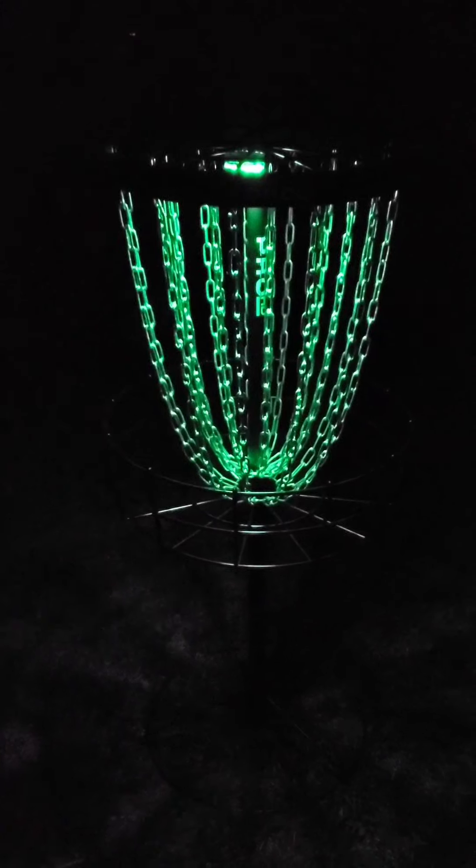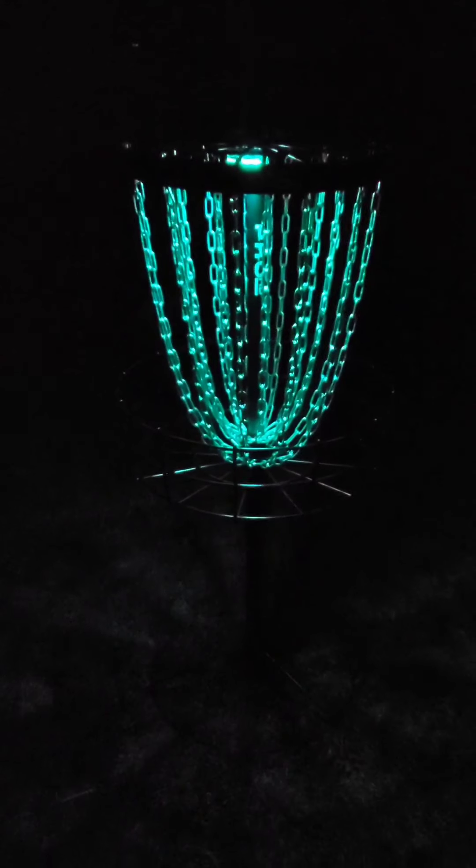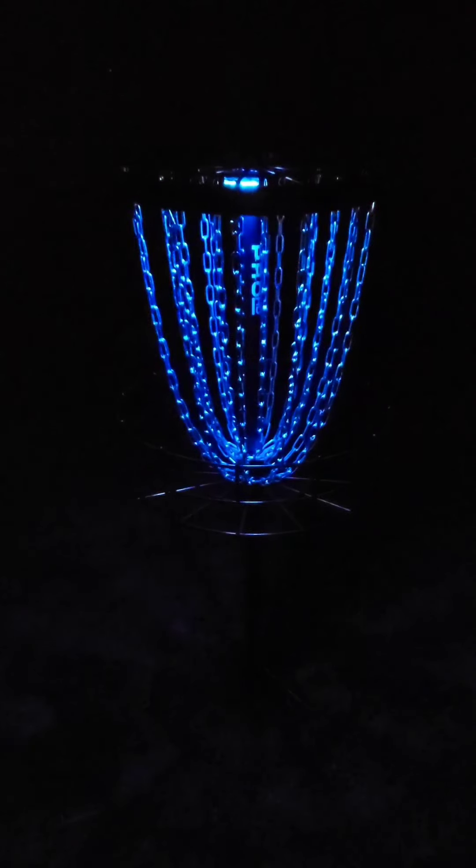Get yourself one — MVP Black Hole, that's the chains, MVP Lunar Module basket light, LED basket light. Very cool.